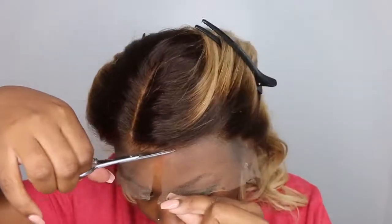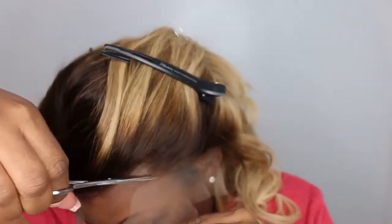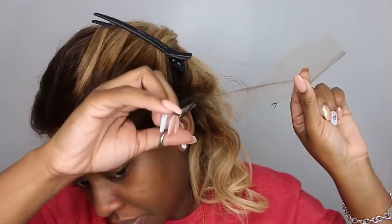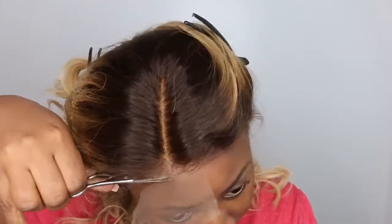I moved the hair out of the way and I'm going to go ahead and cut off the lace. This one did come nicely pre-plucked. I checked it to make sure I didn't want to add any customization, and it was more than perfect. So I decided to just remove the excess lace because I knew I wasn't going to be doing any customization.